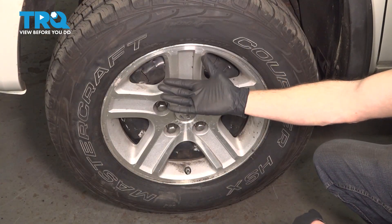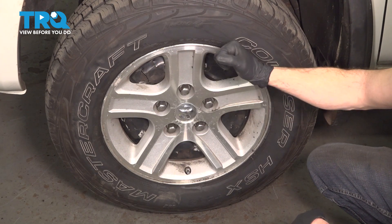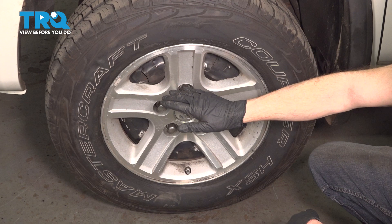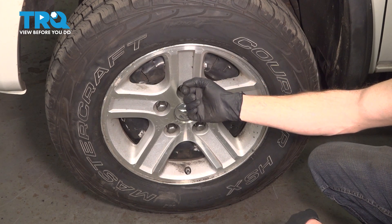We've got the truck back together. At this point, go ahead and hop inside the passenger compartment, pump up the brake pedal till it's nice and firm. Take your vehicle for a road test, make sure you don't have an ABS light and no funny noises. After that, go ahead and get yourself safely down to your local alignment shop.